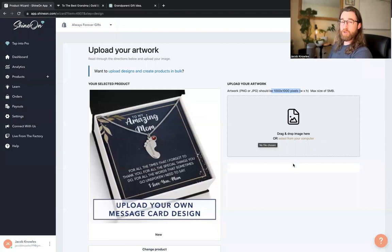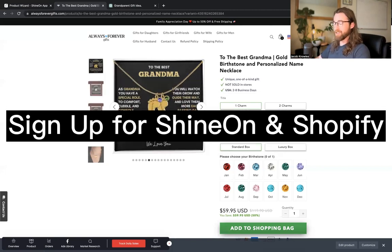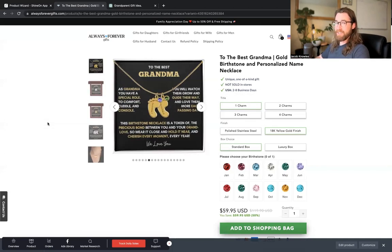If you're interested in selling this product on Etsy, I do have a video on setting that up as well. If you are new and haven't signed up for Shine On yet, I highly encourage it — it's free. You're able to offer products like this on multiple marketplaces and on Shopify itself, and you're able to capture a high profit margin. You can create a profitable print-on-demand business where you need fewer overall sales and make more money.